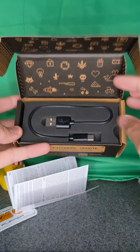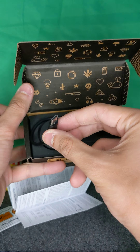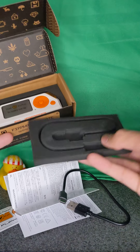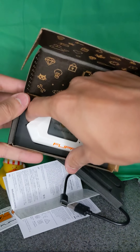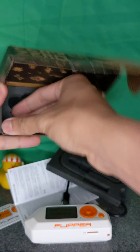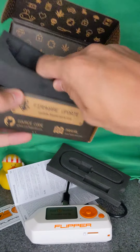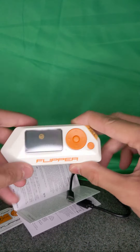Here it is — the first thing after the instructions is the charger cable. It's a USB 2.0 Type-C to Type-A cable. There's some styrofoam, and here is the Flipper Zero itself. There's a little slot to pull it out. I'm going to set this down and make sure nothing's hiding in the box — sometimes they put Easter eggs in there. Looks like this piece of foam isn't hiding anything.